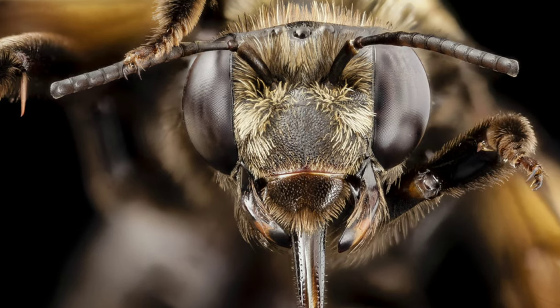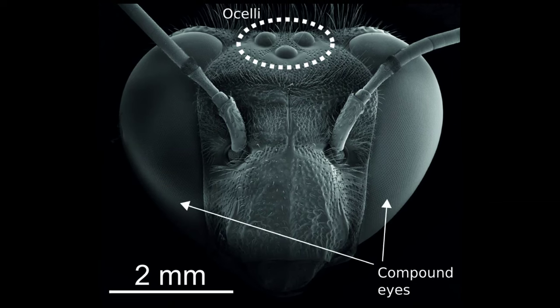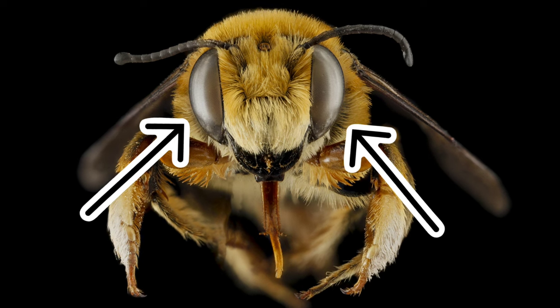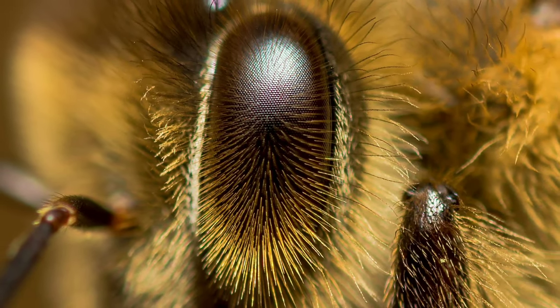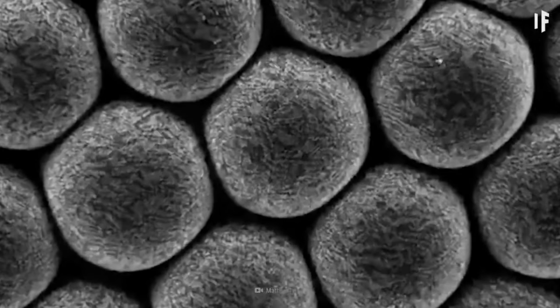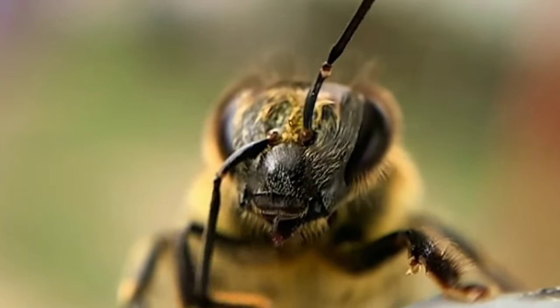First though, let's talk about the wild anatomy of their eyes. Bees have two different types of eyes. They have two large compound eyes, which are made up of 9,000 tiny eyes called ommatidia. Each of the ommatidia has its own lens and cluster of photodetectors. The images from each of these are stitched together, forming a mosaic that lets bees see almost 300 degrees around them.